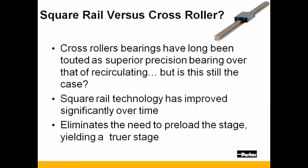Square rail production has improved drastically over time, resulting in a highly competitive bearing technology. In addition to being faster to assemble, the square rail eliminates the need to preload the stage, yielding a truer stage with stiffer characteristics.